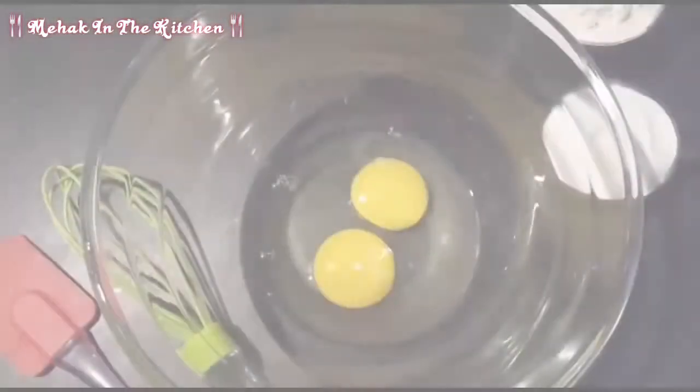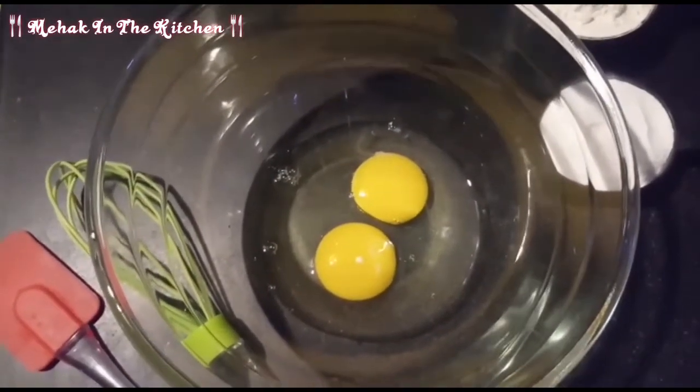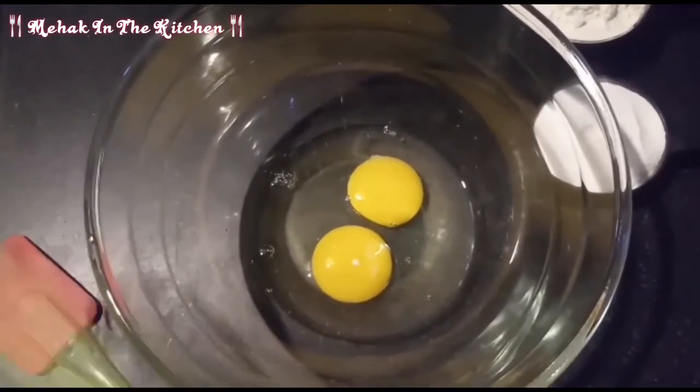In the name of Allah, I am making biscuits with egg cookies. I will add two eggs for this.